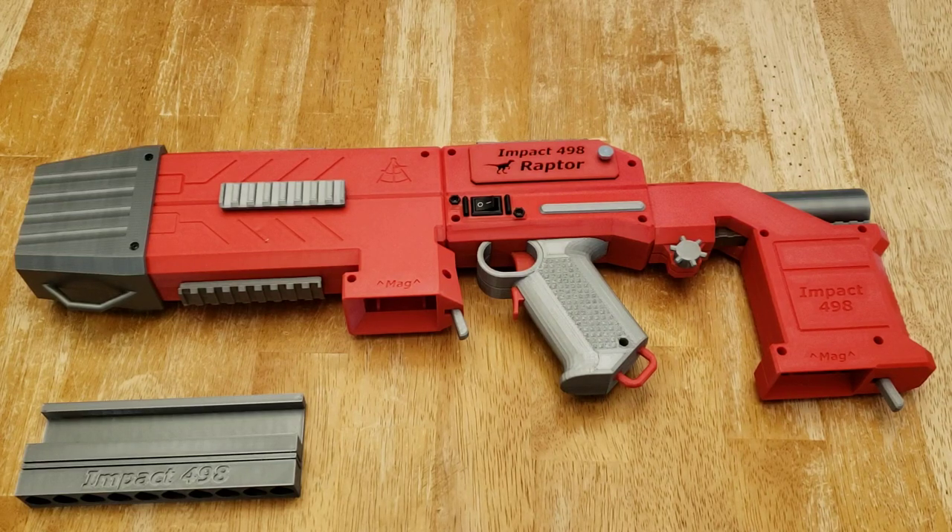This is an operational overview of the Impact 498 Raptor blaster.